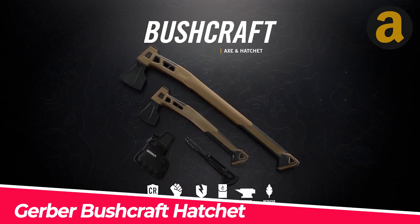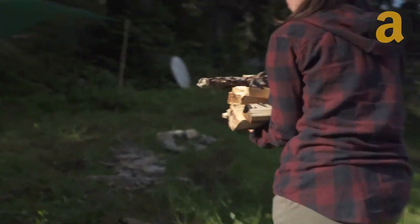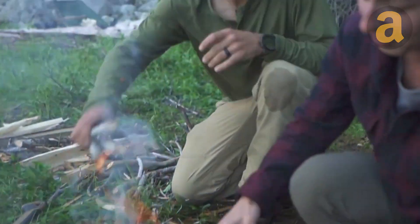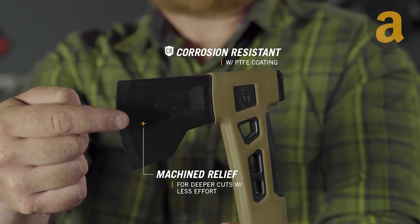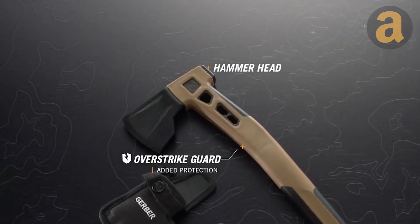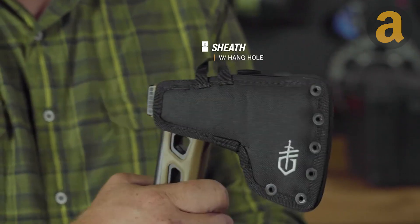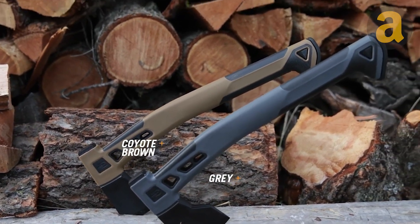The Gerber Bushcraft Hatchet is an ideal tool for outdoor adventures, especially for those who enjoy campfires. It not only serves its purpose as a hatchet, but also has a secret stash hidden within the shaft. This hidden compartment contains a gear storage stick with a 59-inch piece of paracord and space for a lighter or some tinder. With these additional features, you can always be prepared for a successful campfire.